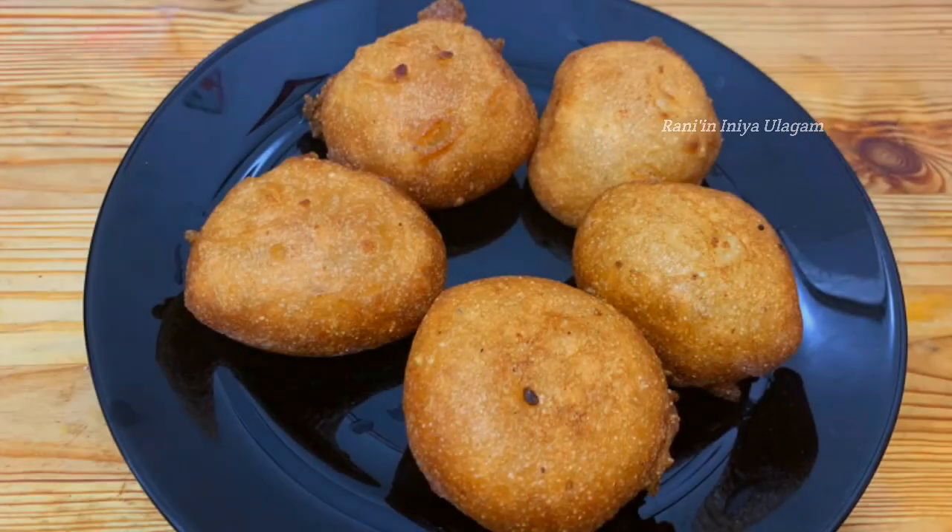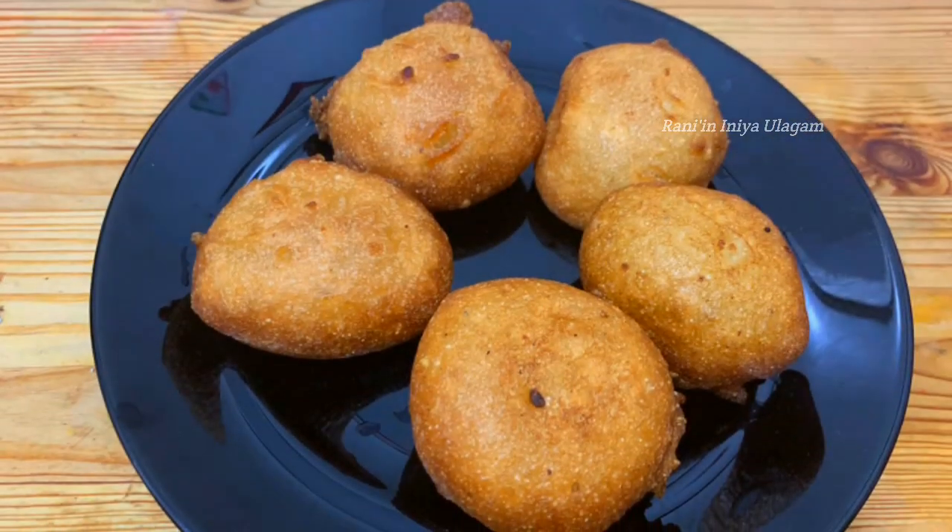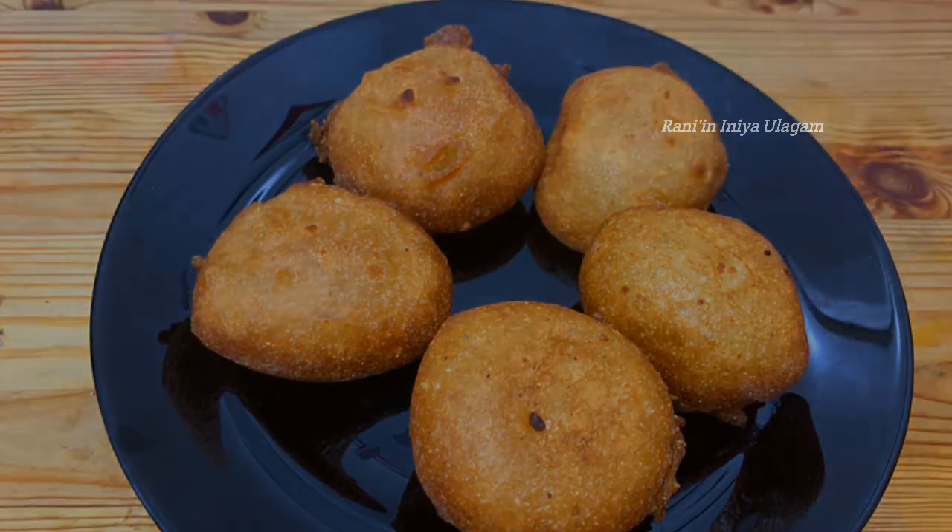Hi Friends! Welcome to Rani's Iniyavulaham. Today, we have a very soft recipe for our channel.